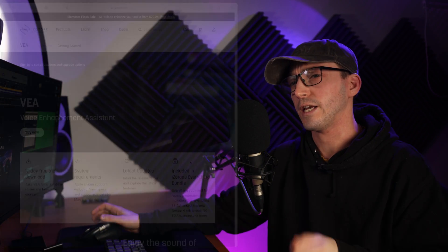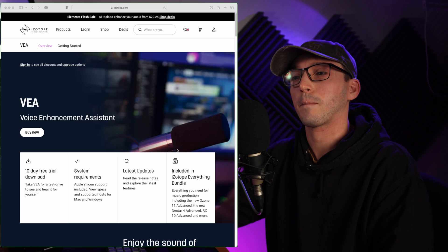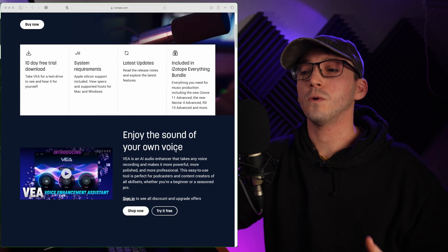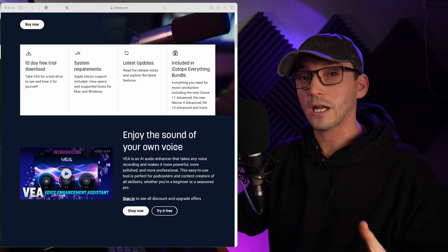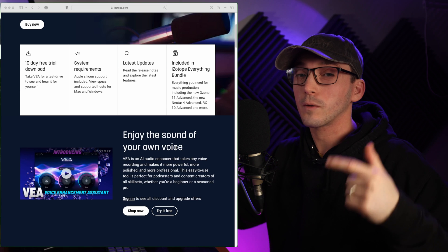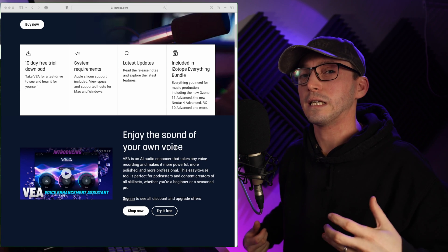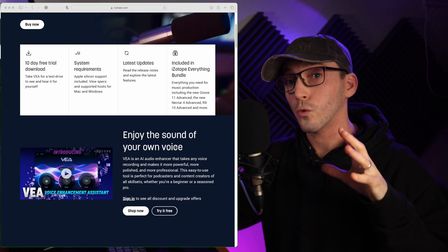Hello, today we are looking at testing and reviewing VEA, the Voice Enhancement Assistant by iZotope. It's priced at £29 and what it's designed to do is basically clean up and make your audio sound pro, whether you're a videographer, a podcaster, or even a singer — just something easy to enhance your voice.